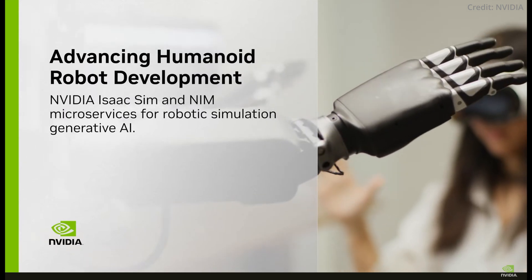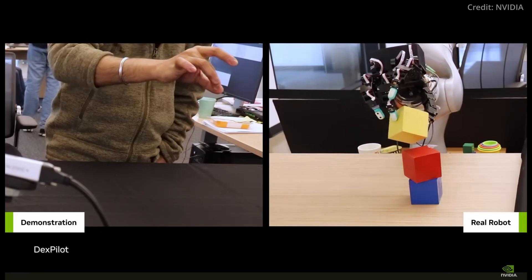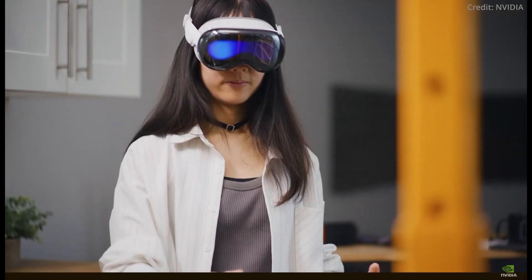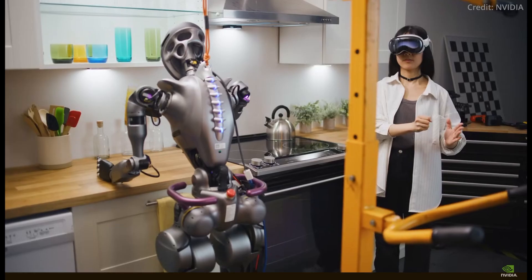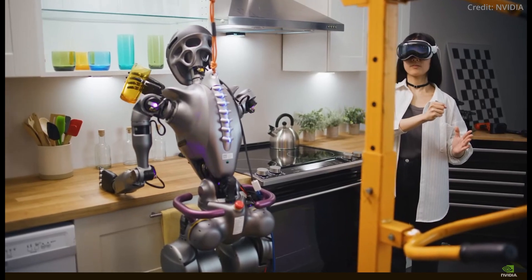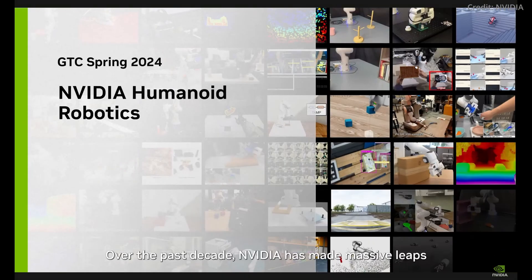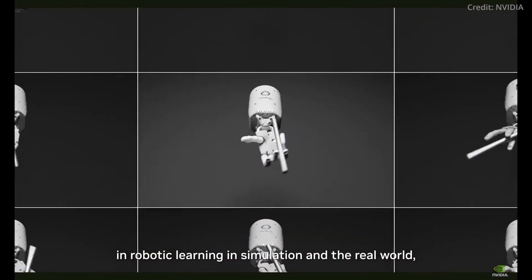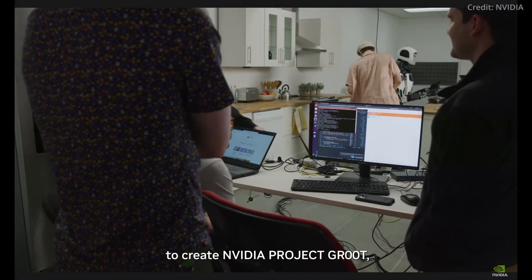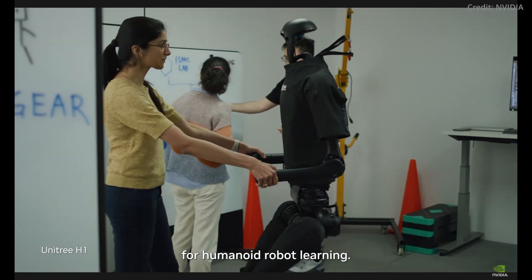Meanwhile, NVIDIA showcased its new breakthroughs in humanoid task execution by utilizing Apple's Vision Pro headset to obtain more realistic training data. This innovative approach aims to bridge the simulation gap to the real world to perform various everyday tasks. To do this, NVIDIA recently updated its AI platform for developing humanoid robots called Project Groot. But the major obstacle in this field has been the scarcity of high-quality training data.